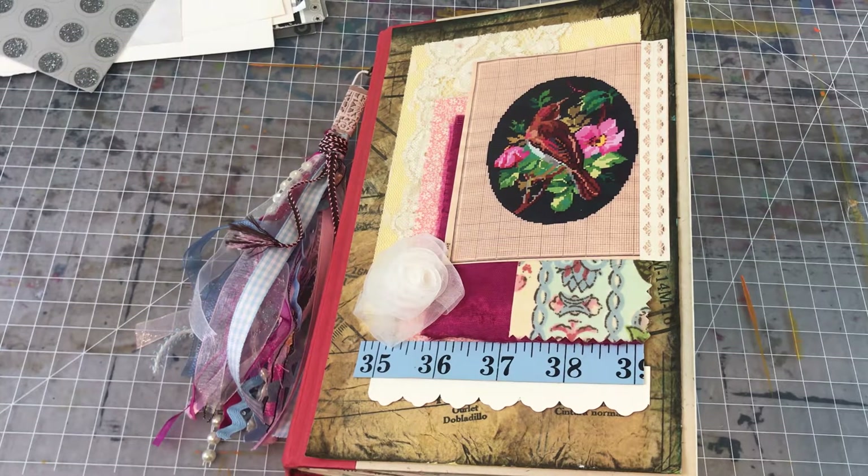Hi you guys, it's Wendy coming to you with a project share. This particular journal's predominant features are lots of use of pink, I did lots of sewing elements, and then I tried to incorporate materials that were given to me that I was supposed to incorporate, like photos, so you'll see some of those.